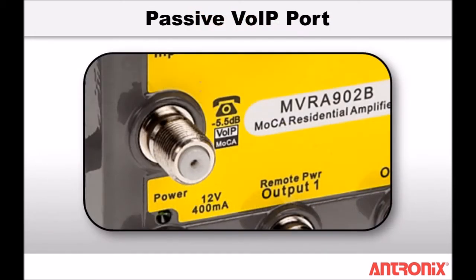Each amplifier has an internal passive VoIP port and a self-terminating switch which provide bi-directional RF performance between the input port and VoIP port, even when power is disrupted.